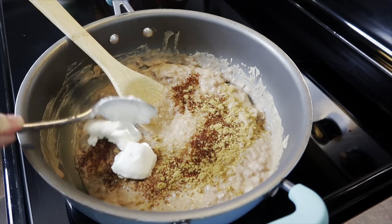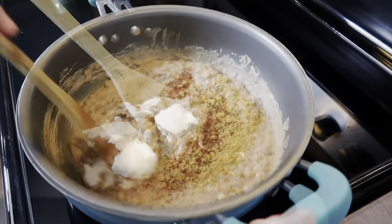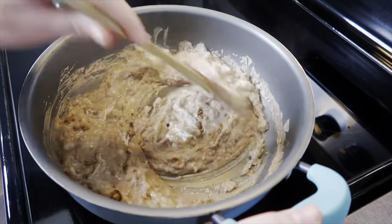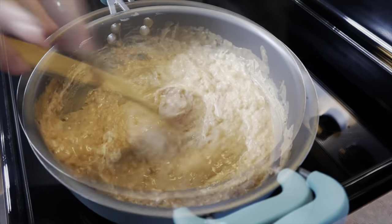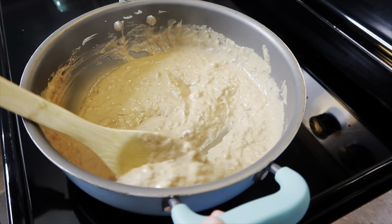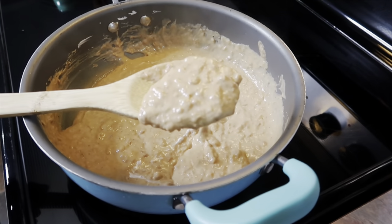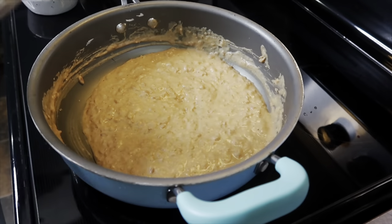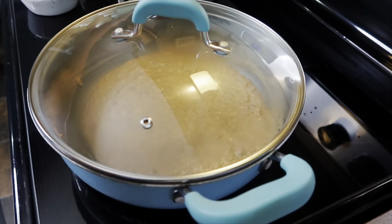The soup beans were already seasoned really well, but I wanted to add a few things to go with the dish, so I added some chili powder and cumin. I always like to add a spoonful of sour cream to my refried beans — whether canned or homemade — because I really like the creaminess it adds. I let it simmer for about five minutes, then added a lid and set it aside.